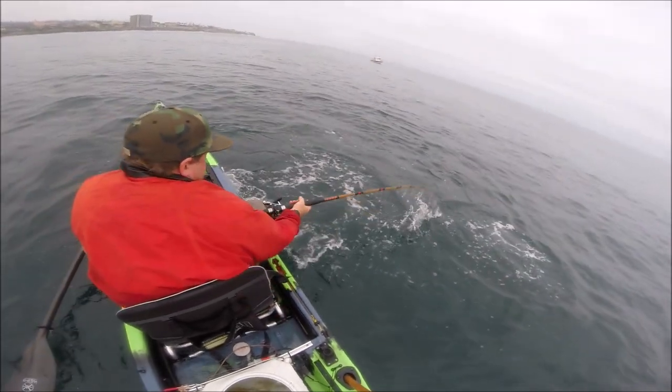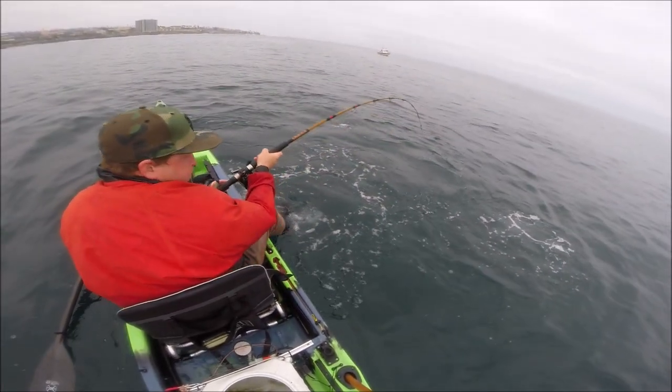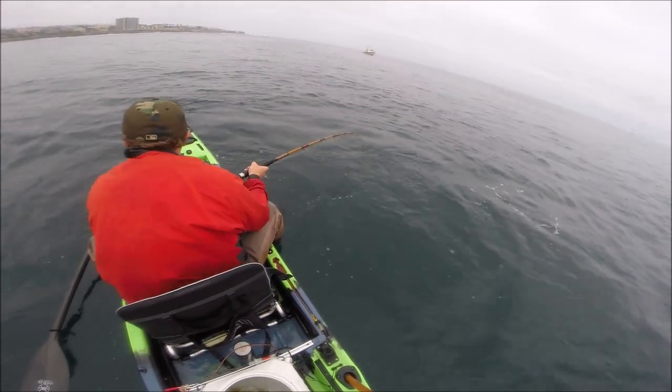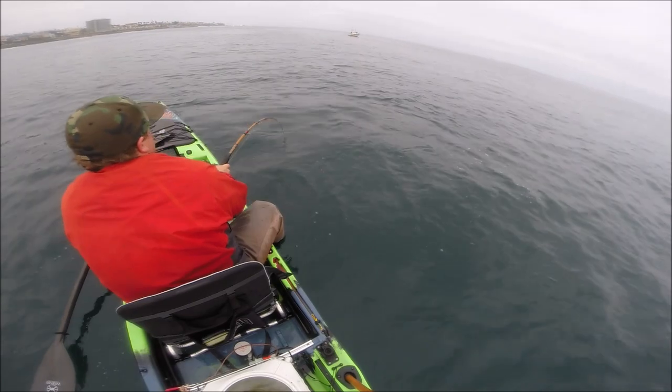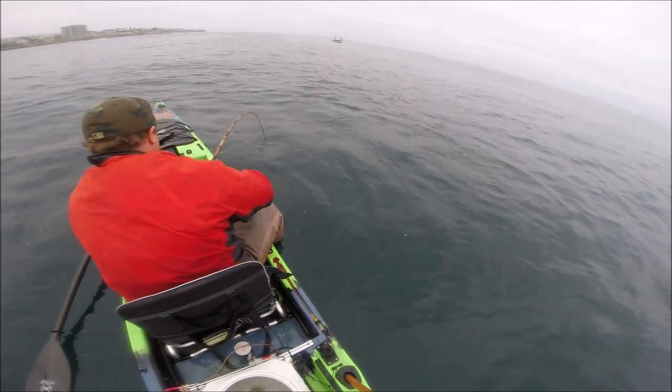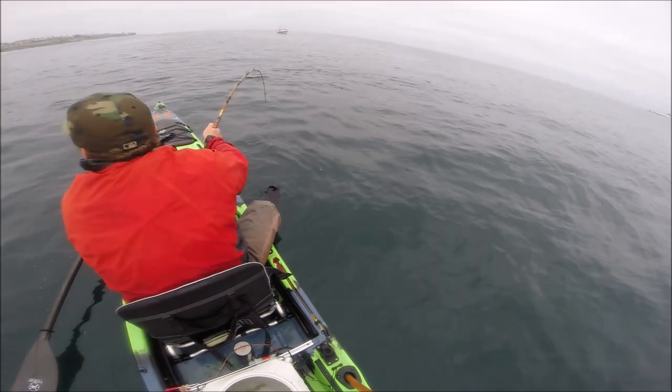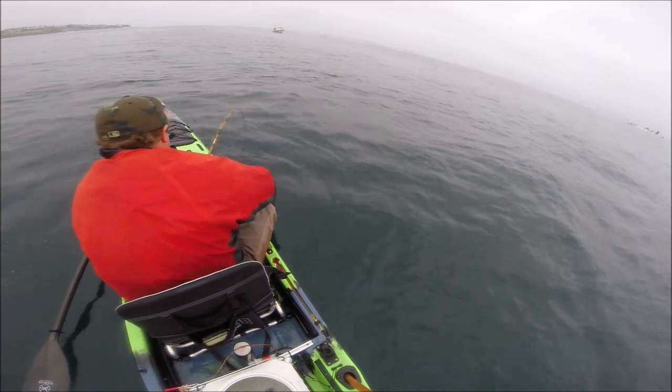The rod holder breaks. Somehow I grabbed it, got it back in hand. You can see the loop came off the tip, and now the fish is free to run back up. Man, it was close.